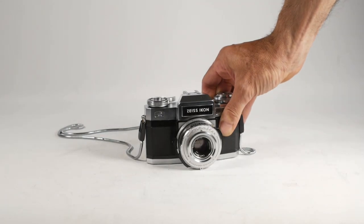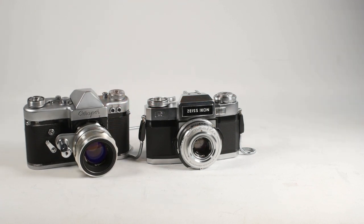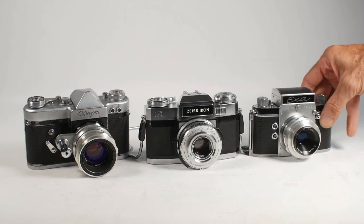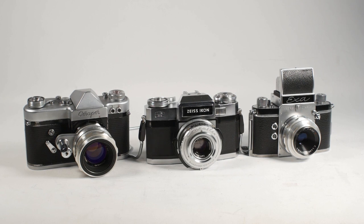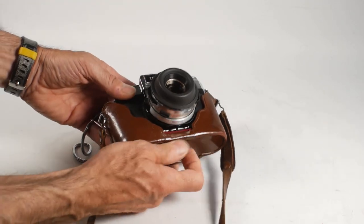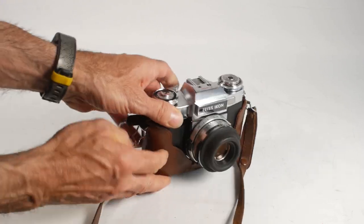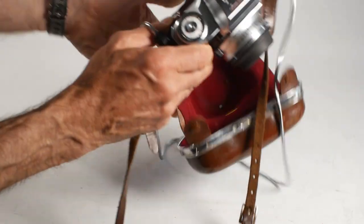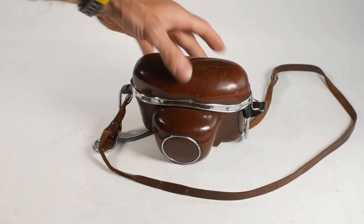That just about wraps it up for this video. I've already got a film in this 1961 KMZ Start camera, and another roll in my EXA camera. Hopefully I'll be a bit quicker getting those films run through, but if not, I'll be back in 2026 with the results. If you've enjoyed watching, please like the video and maybe even subscribe to the channel, and don't forget to click on the bell icon so you get notifications when future videos are released.